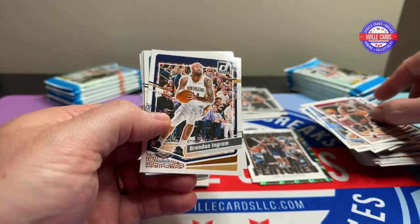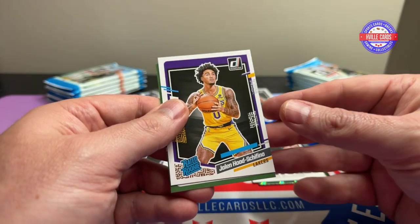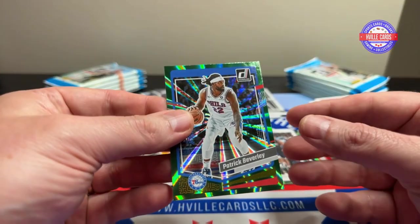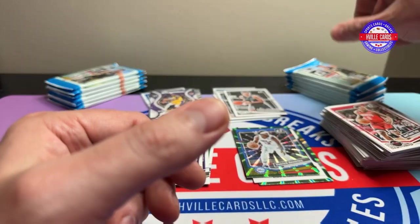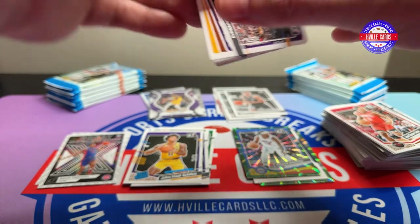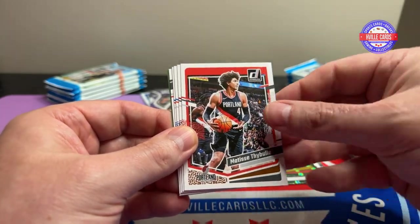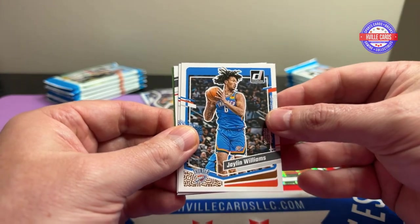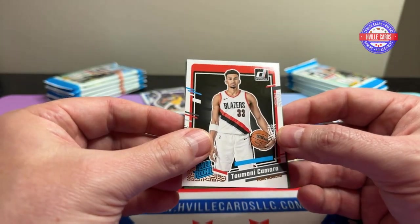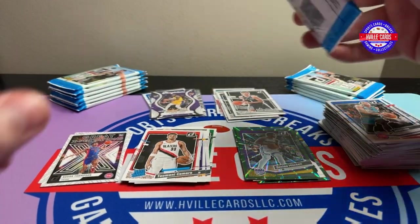All right. Lowry, Brandon Mangrum, LaMelo Ball, Walker, Grant Williams, Tate, Jalen Hood-Schifino. It looks like you get quite a few of those green cards. Hachimura, Tim Hardaway Jr., Thibodeau, Robinson, Jalen Williams, Jaden Ivey, Tumani Kamara, and a Davian Mitchell. I've heard of Donovan Mitchell, but not Davian Mitchell.